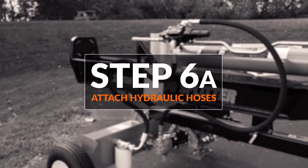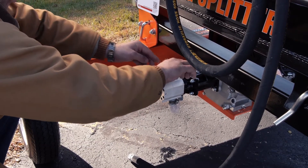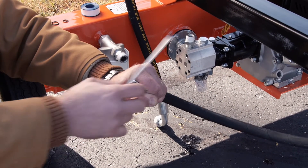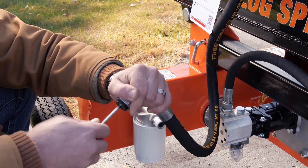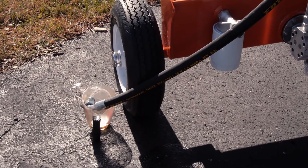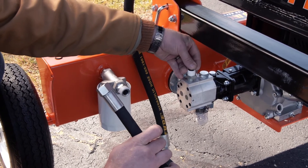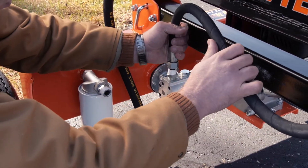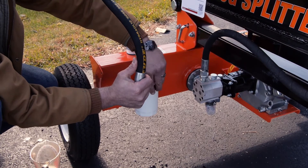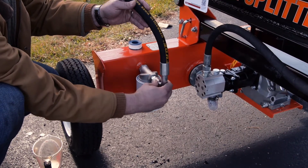Step six, attach the hydraulic hoses. Note: all hydraulic ports contain plastic plugs that prevent oil loss during shipping. These plugs must be removed before assembly. Because the unit has been factory tested, there is some oil in these lines. It is recommended to have a small container to catch the oil that will flow from the uncapped lines during installation. Put the corresponding o-ring on the rear pump outlet connector, then attach the hydraulic hose to the rear pump outlet connector. Similarly, put the corresponding o-ring on the external filter connector, then attach the return hydraulic hose to the external filter connector.